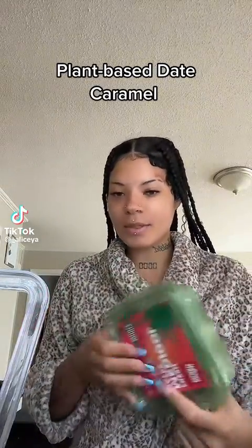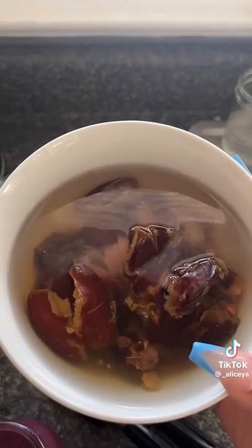I'm finna make this date caramel — if you ain't seen it, it went viral and I'm like, okay I want to try it. Ever since, I've been making it every day and keeping it in the fridge. Get you some dates, take the seeds out, save the seeds, then boil some hot water and pour it on top.